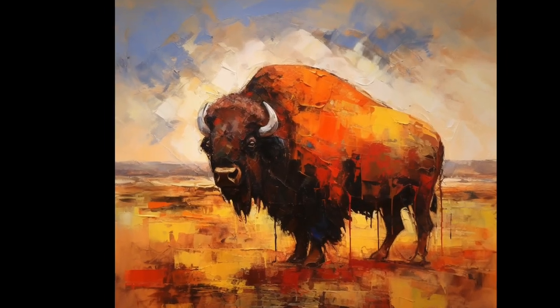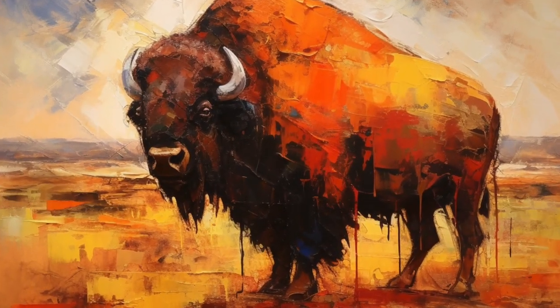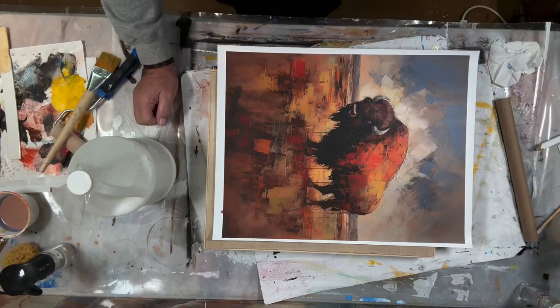Hey everybody, T.O. from Art Geek Teaching. Today we're going to look at how to mount canvas to a cradle panel using Miracle Muck, coming up.